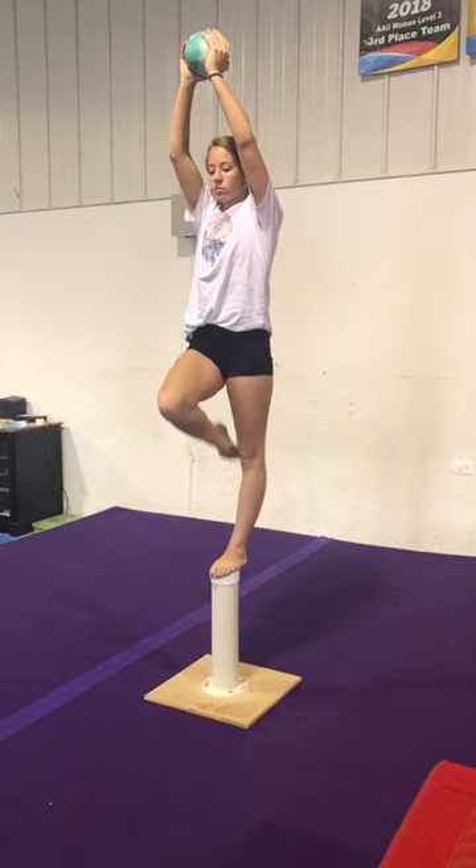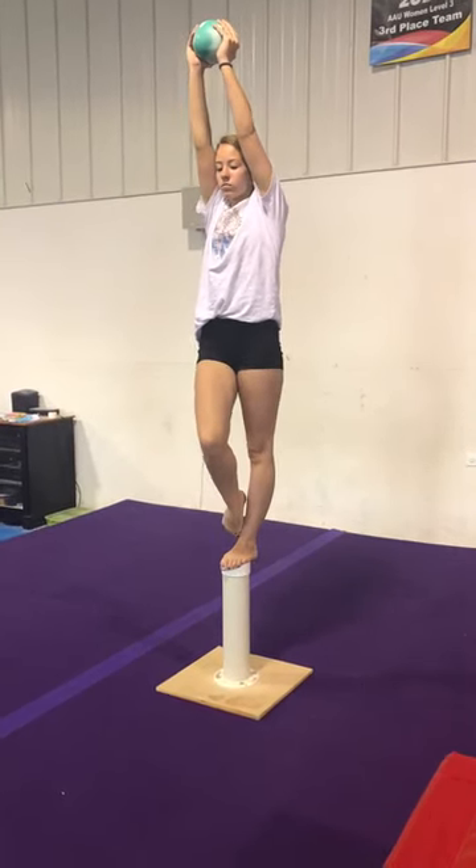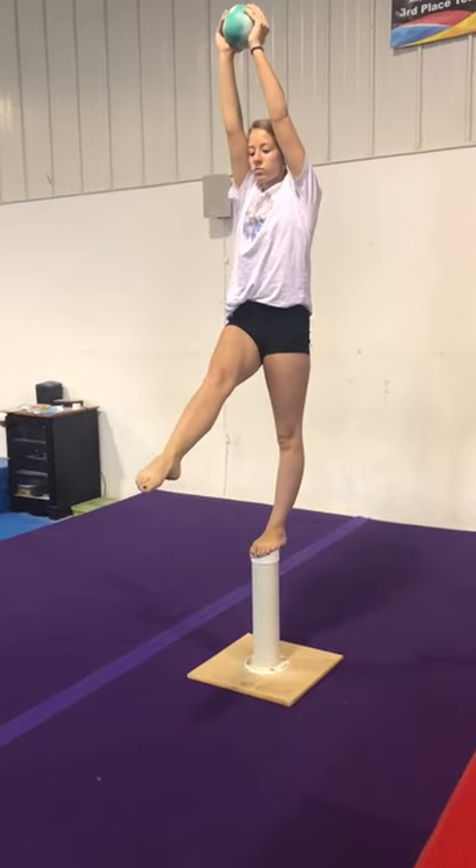Then we're going over to Graceland on the pedestal. You're going to do passé holds, then coupé holds, and you can do leg at 45 and hold.